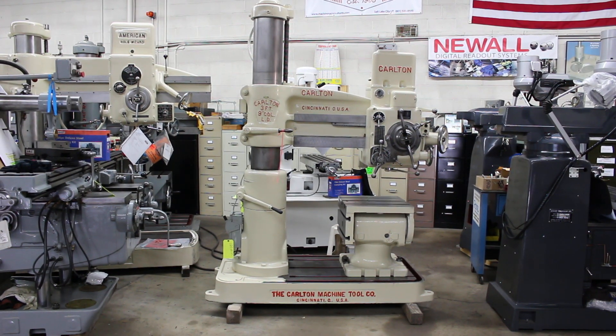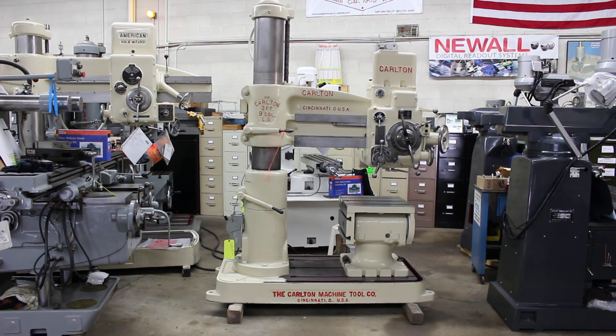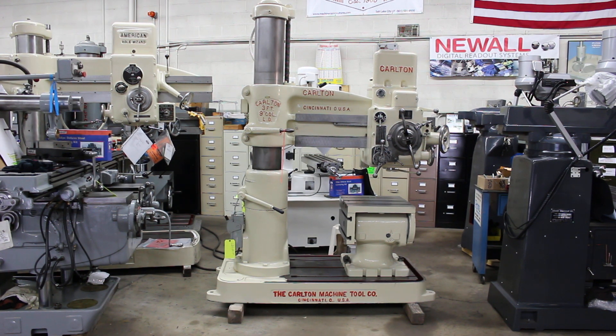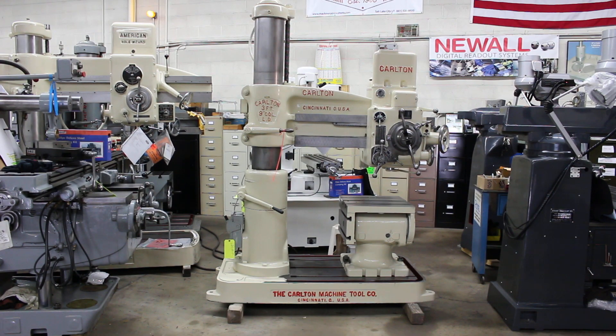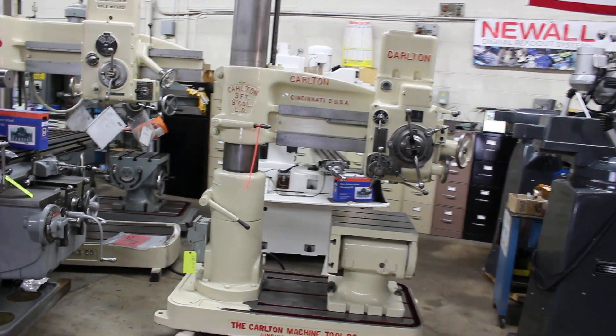Hey, this is Bill with Machinery Consultants out in Salt Lake City, Utah. We're coming at you live with the Carlton 3'9" radial arm drill press. This happens to be serial number OA190, and this is also our stock number 8740. This machine just arrived from longtime standby storage and it's absolutely sumptuous.